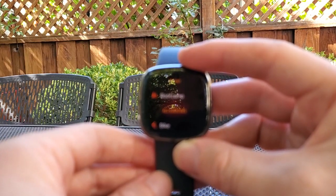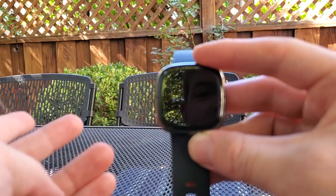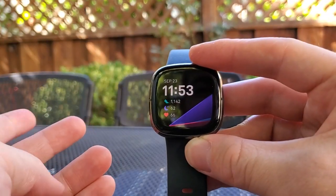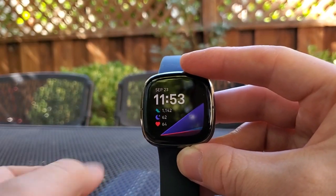Pressing it in actually doesn't go back one level — it actually takes you back to the home screen. So that's a little bit counterintuitive. You'd think it would take you back one level in the menu, but it actually takes you all the way back to the home screen.